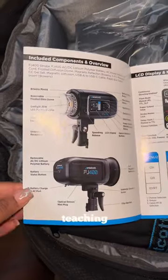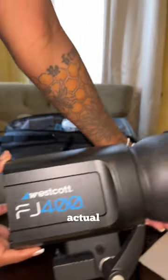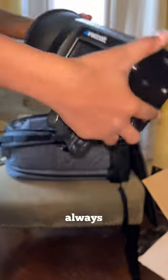This is just a manual teaching you how to use it. You will need a transmitter to connect to your camera. This is the actual light — so dope. It's actually portable too, so I don't always have to have it plugged up.